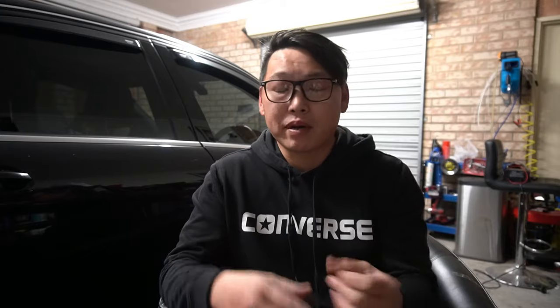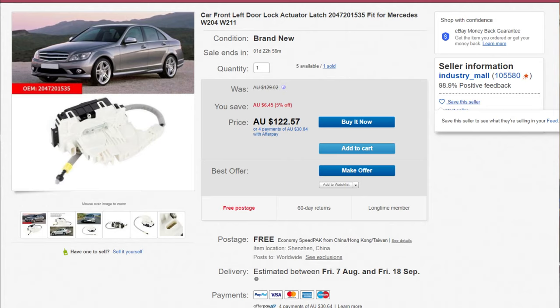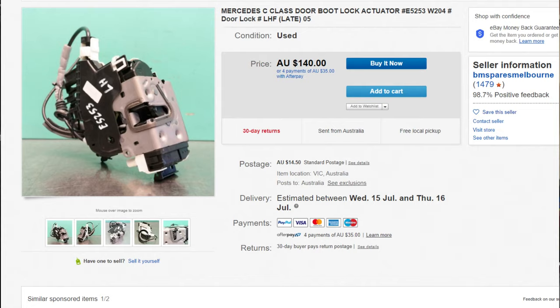Depending on how you choose to fix it will dictate your approach. If you want to replace the actuator motor itself you can do that, but a lot of people tend to buy a secondhand or brand new part, which can set you back anywhere from $80 secondhand to $160 brand new. I found a lock actuator from China for about $122 brand new — I'll leave links in the description.